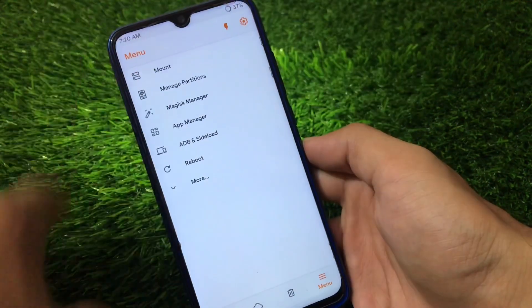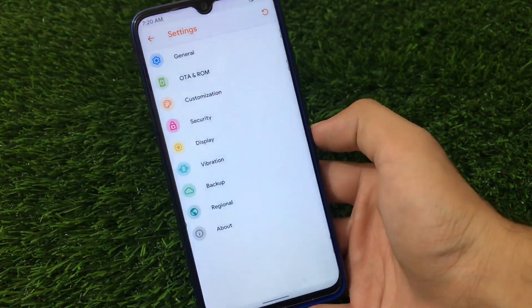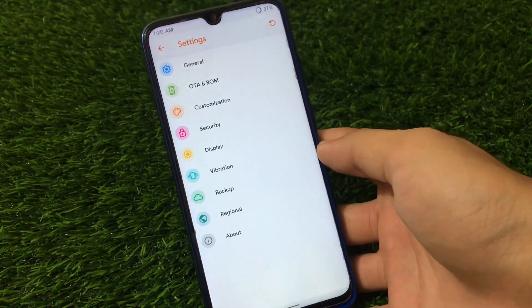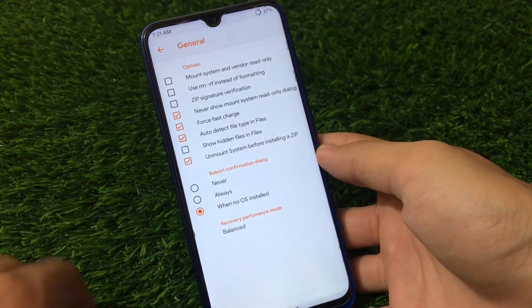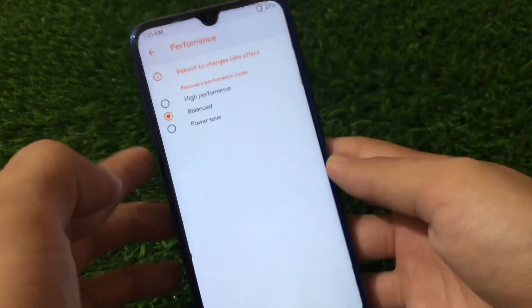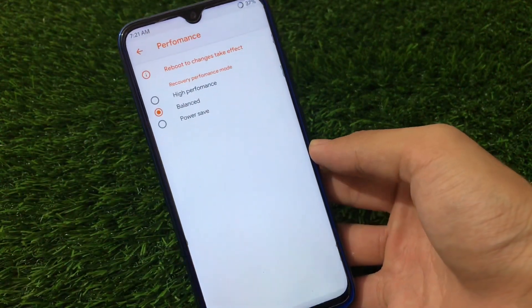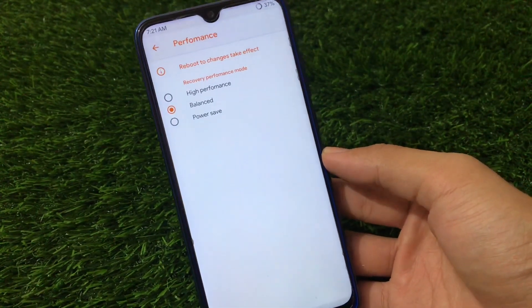You can simply enable the flash if you want to. Now let's move on to some settings and cool features of Orange Fox custom recovery. We have all the same features like General, OTA, Customization, Security, Display, Vibration, Backup, Regional, and About. In the General option, you can choose force fast charge and other things. There is also a recovery performance mode — you can choose high performance, power save, or balanced. By default it's balanced, and it depends on how much performance you need in custom recovery.